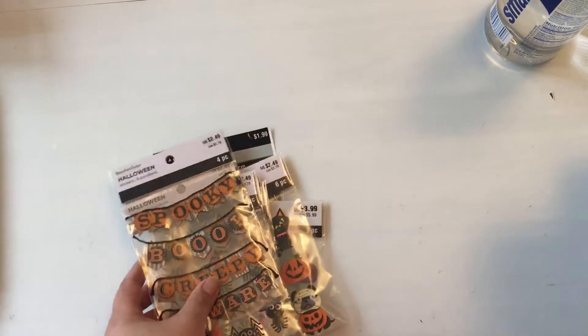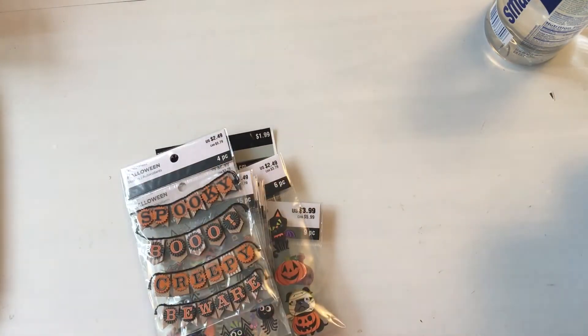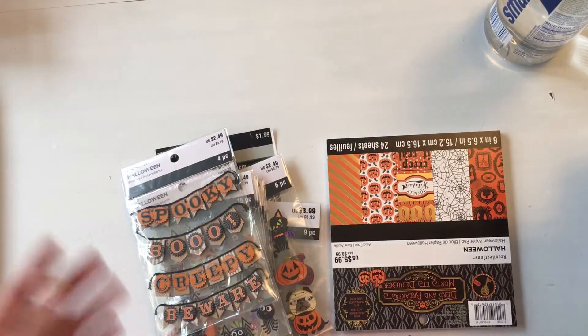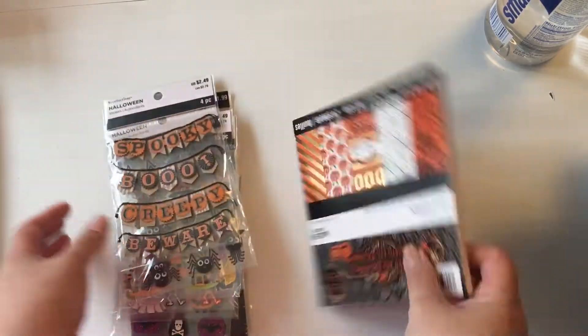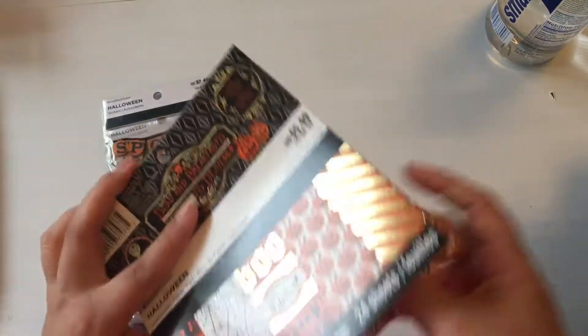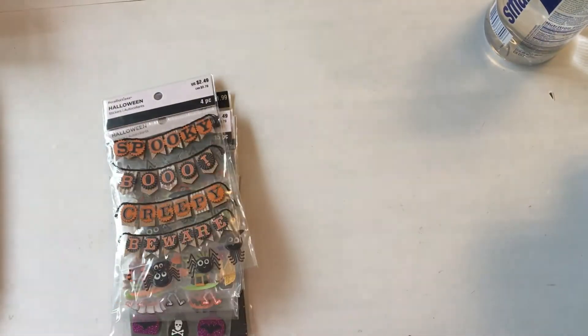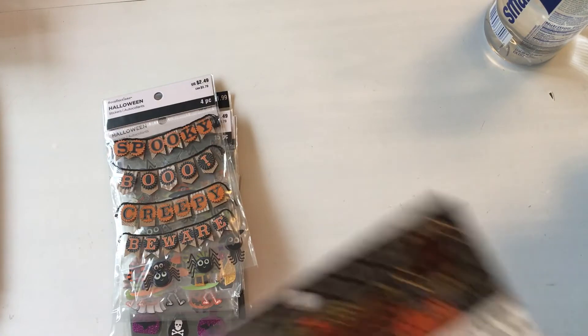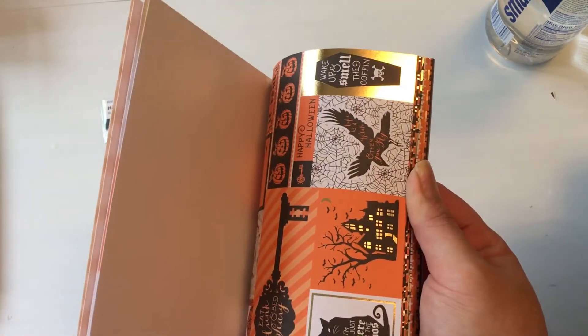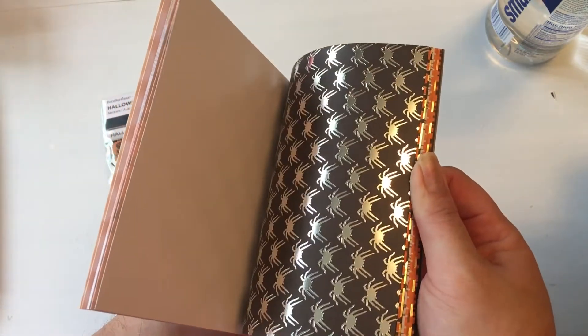At Michaels I did buy a few things for fun, but I ended up getting a lot of Halloween stuff — especially embellishments — because I want to make some cards to give out to friends. I realized I used up a lot of my supplies a couple years ago. So I got this six-by-six paper pad. I'll just flip through it — there are two pieces of each paper.